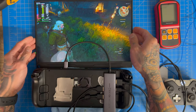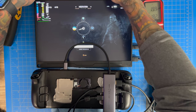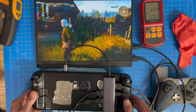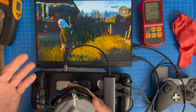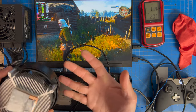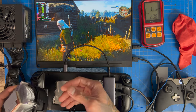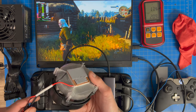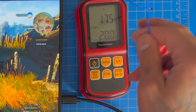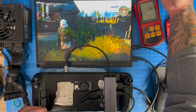All set up — dongle connected, controllers working fine. Probe one is measuring room temperature, currently around 18.5°C. Probe two will go underneath the peltier. Right now the Steam Deck is at 68-70°C. Once we place the peltier on — even before turning it on — temperatures will drop automatically just from the added thermal mass, about a pound's worth.